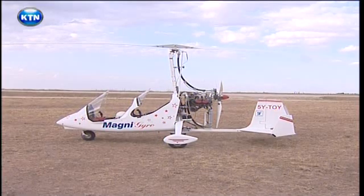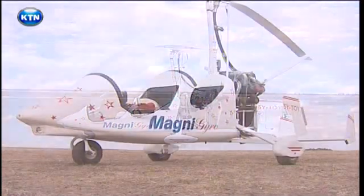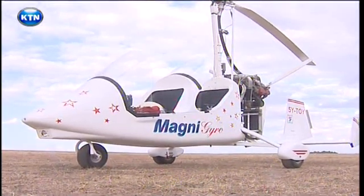Deep in the Isenia Plains, one man, Bruce Fields, takes us through the dismantling and assembly of his best toy in the world — the Gyrocopter.